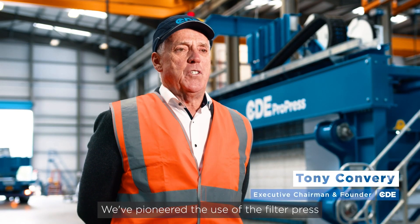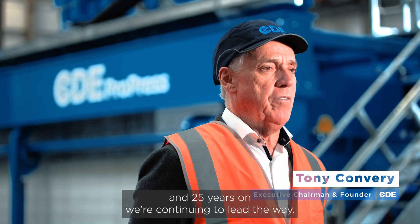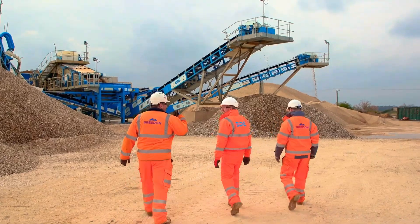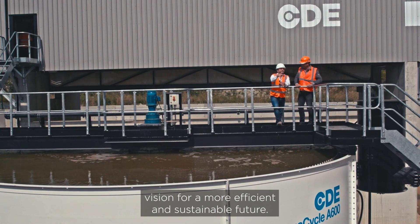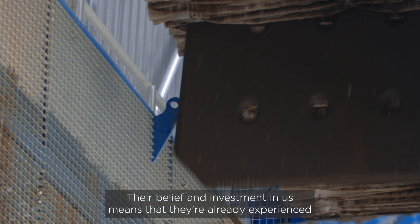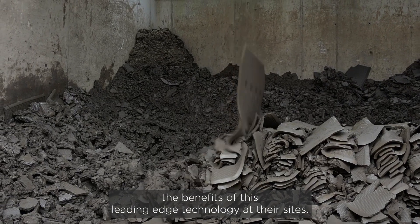We've pioneered the use of the filter press in wet processing since 1999, and 25 years on, we're continuing to lead the way. I want to thank our valued customers who share CDE's vision for a more efficient and sustainable future. Their belief and investment in us means that they've already experienced the benefits of this leading-edge technology at their sites.